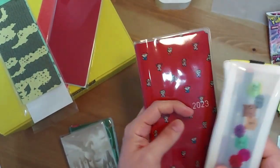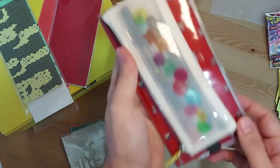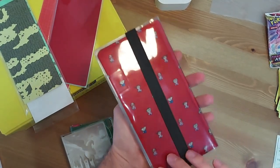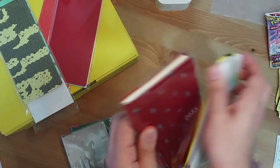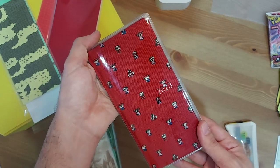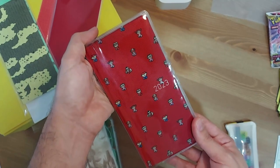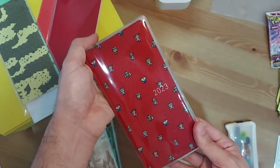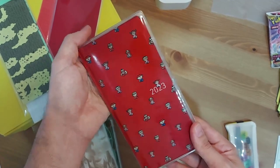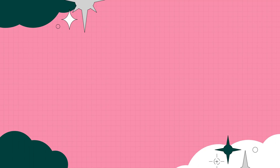And with my pencil case, this is how it all looks. I'm going to reuse it because there was no reason to buy a new one. So this is what the Hobonichi Weeks looks like — there's my Hobonichi Weeks ready for 2023. I hope you enjoyed this video, and I hope the new year brings you lots of good things because we need them at this point. Have a great day and I'll see you in the next one. Bye!